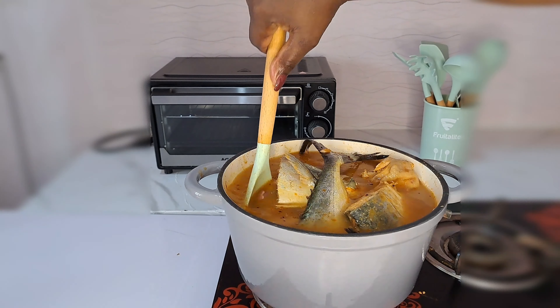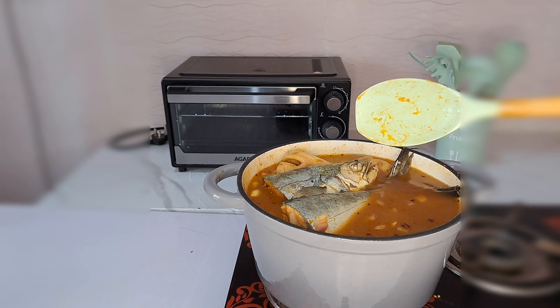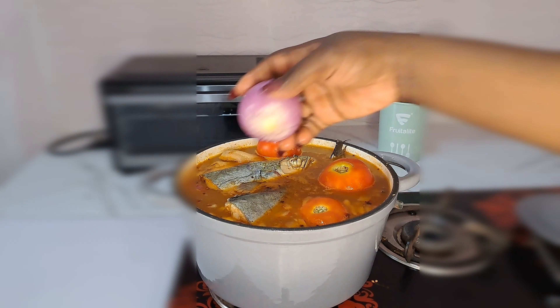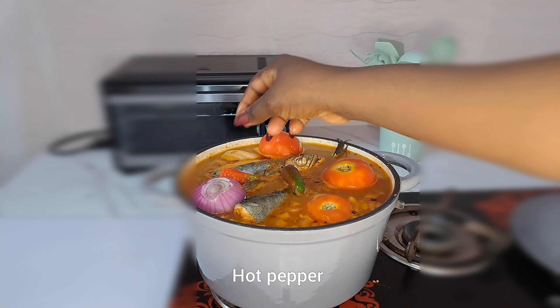I give it a stir – don't let your fish get scattered, everything has to stay intact the same way you put it in. What I add next is fresh tomato – I'll be adding three pieces of tomato – then adding onions and this hot pepper. You can use habanero pepper if you have any.